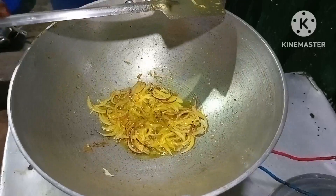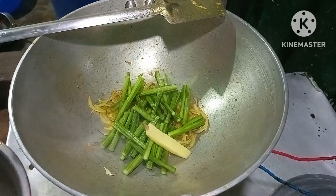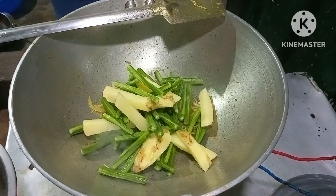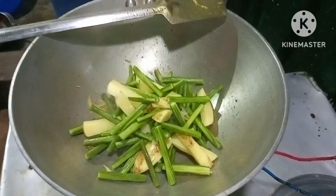Let's see how much water is in the oven. I will cook it.